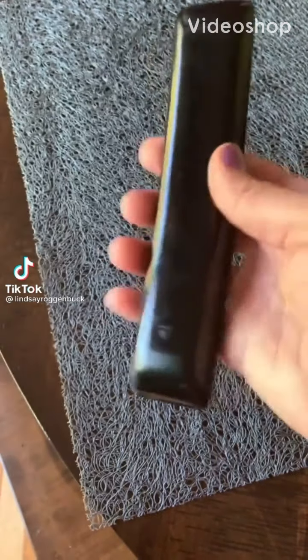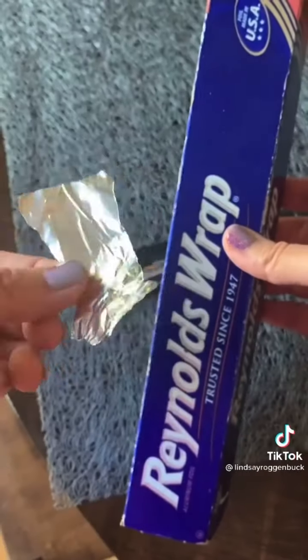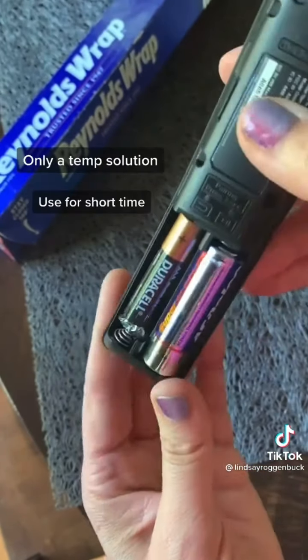Life Hacks you'll thank me for, part 22. If you're in a pinch and need to replace your AA battery but all you have is a AAA battery, don't worry — all you need is some foil. Just roll up some tinfoil and put it where the battery's negative terminal connects, and as long as you have enough to fill in the gap, your device should still turn on.